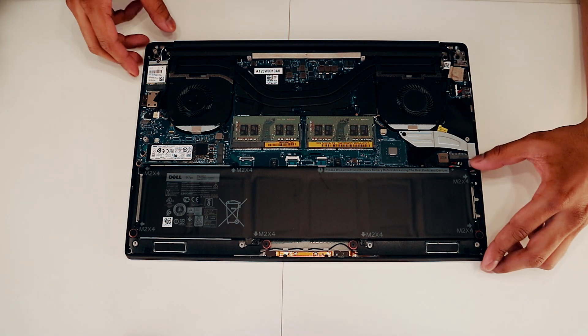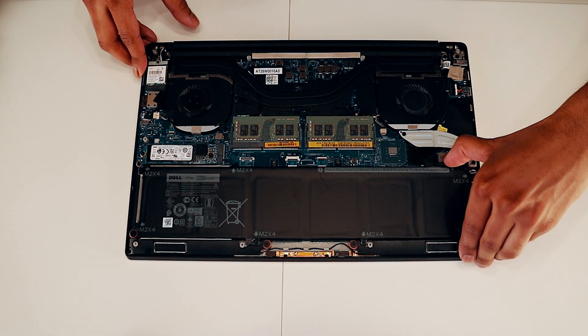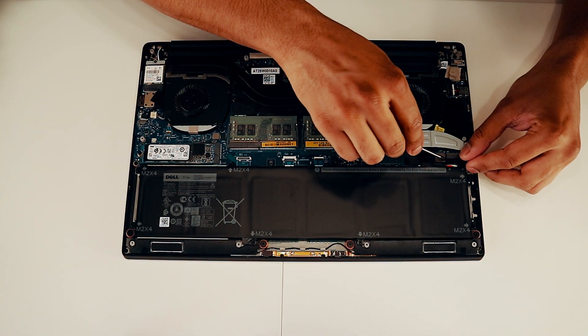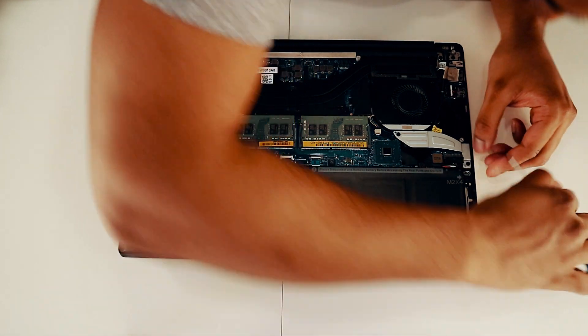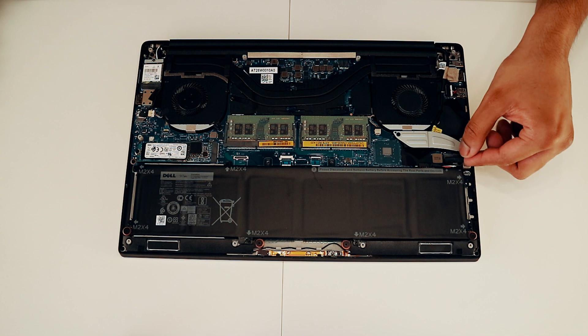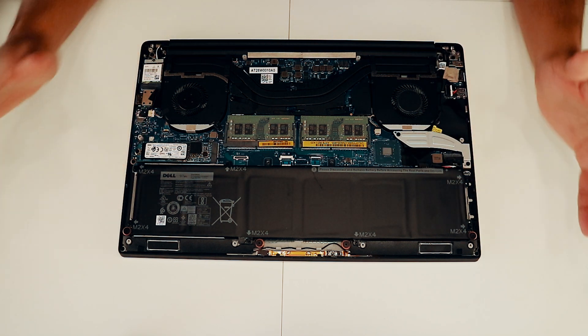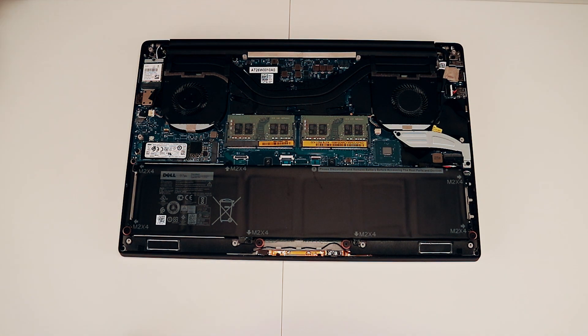Before doing anything to this computer, we want to unplug the battery from here gently. Now that the battery cord is unplugged, we can start with the procedure of upgrading the RAM and the SSD. As you can see, these are the RAM sticks and this is the SSD.